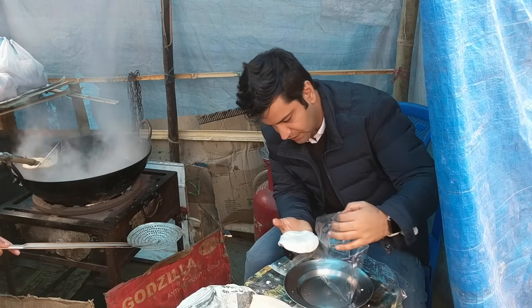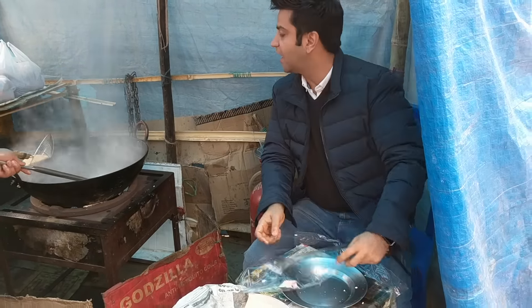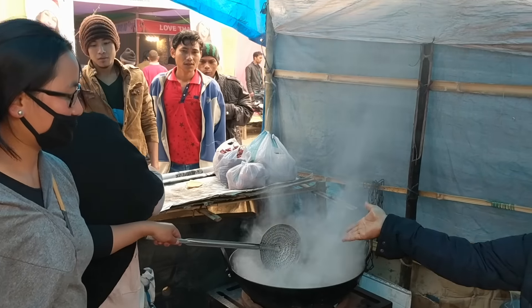Carefully remove it, put it here. And it goes for frying in the kadai.